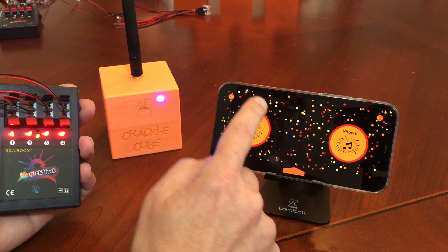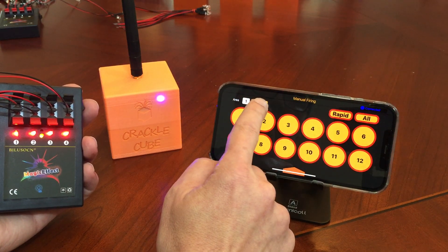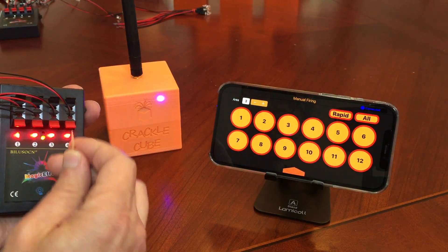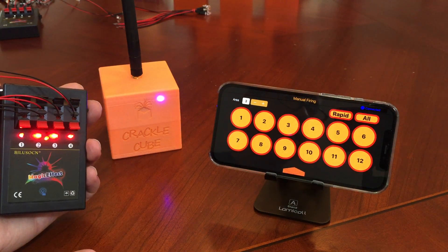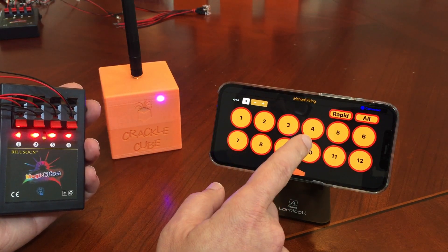Alright, so let's go ahead and we're going to choose manual in the software. We're going to choose the area we want — we'll do 3 for example. Then we're going to go to the module and use a toothpick or something and push the programming button until the light flashes like that, and then we're going to decide what number we want to use.